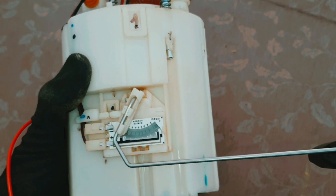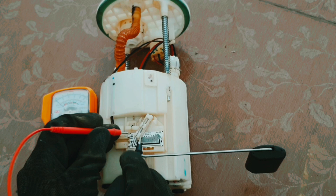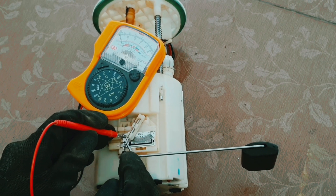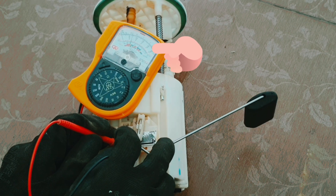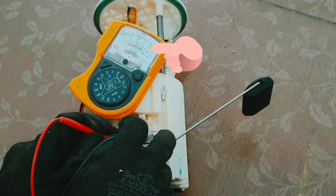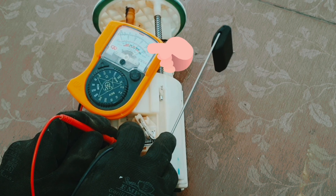Every fuel pump is the same, so now connect with this one. You can check the plus and minus here. See the gauge — I try to move it a little up, and you can see it is working. If it goes down, that means the fuel pump is good and there is some problem inside the car.